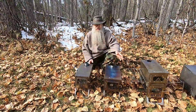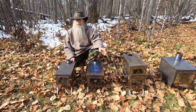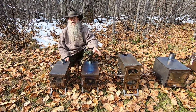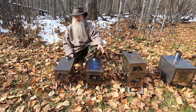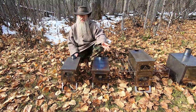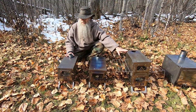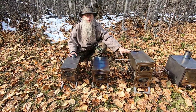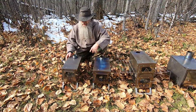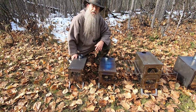These next four stoves are breakdown titanium — compact and lightweight. These first three are from the manufacturer Pomali. Let's discuss the unique features of each one.